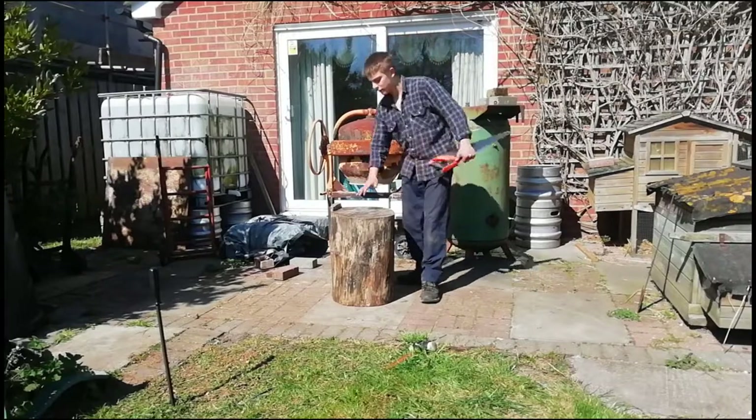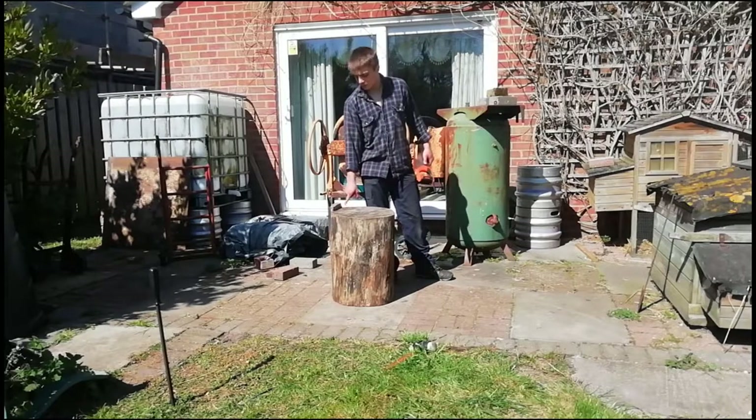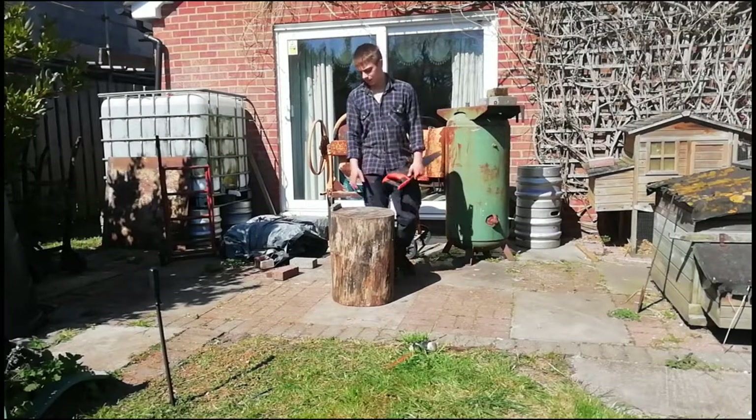We've got the bottom all level now — it's nice and level. It was only rocking slightly. What we're going to do is try and cut it as flush as possible with the log, and we're going to plane the top so it's nice and flat.